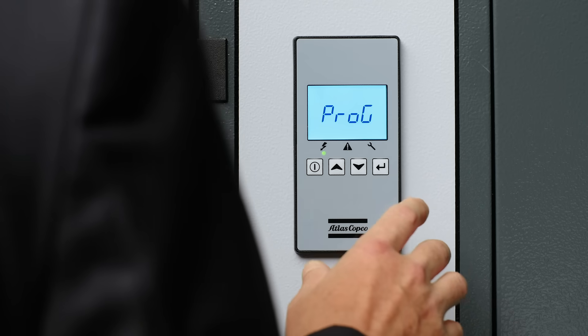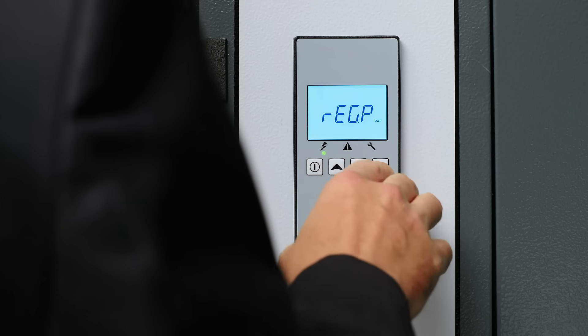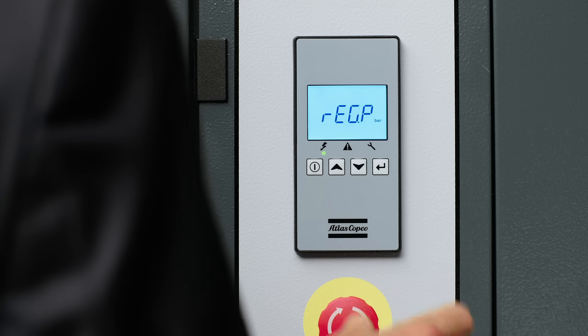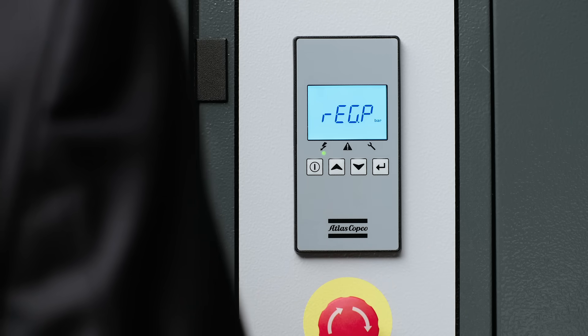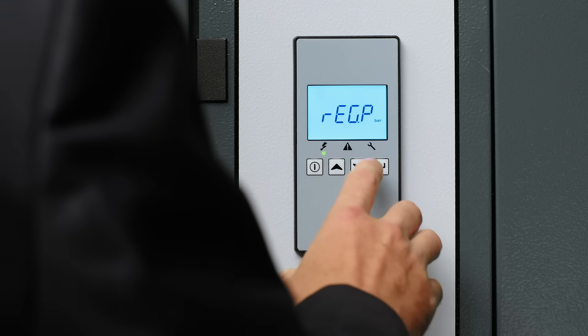Lastly is the programming menu. This has a bunch of submenus that are really useful when you're working with your compressor. The first one you see here is the regulation pressure submenu. This allows you to modify the pressure band settings, select the pressure band, and set hourly activation for the compressor.